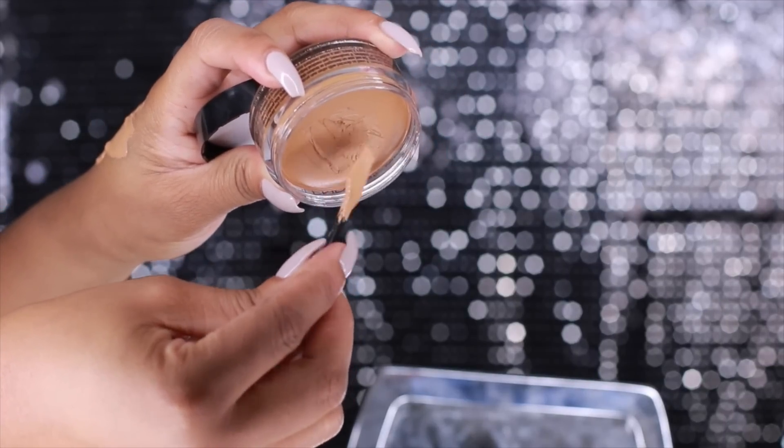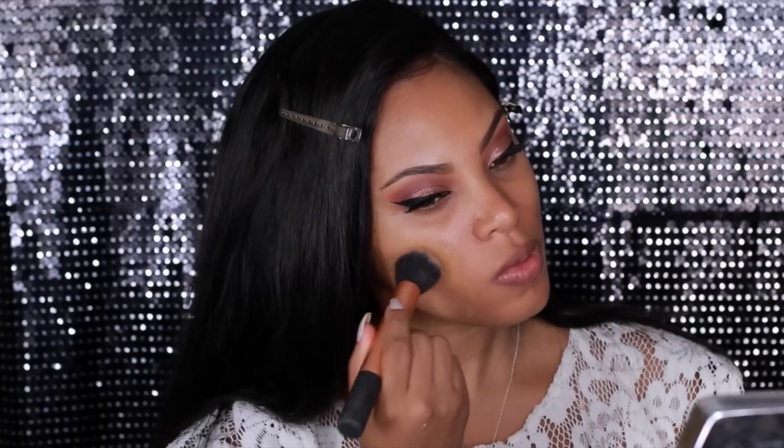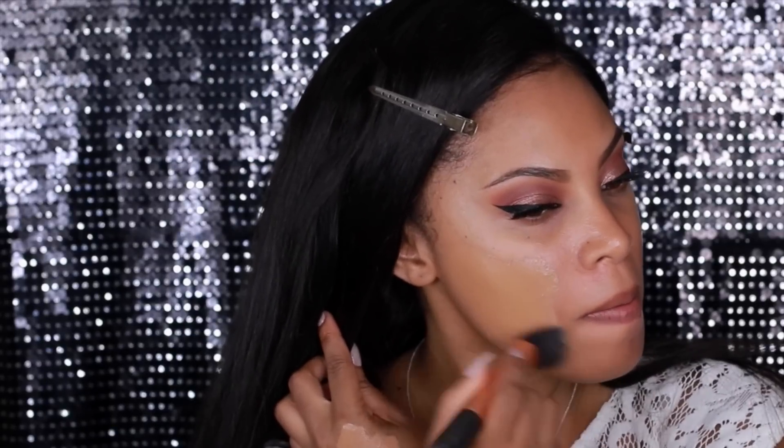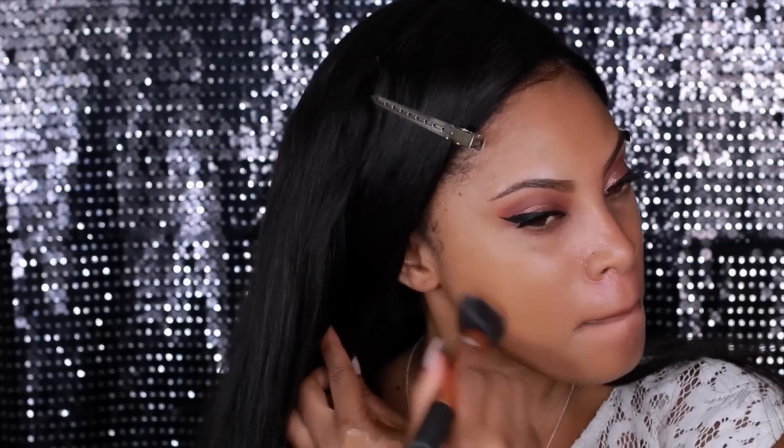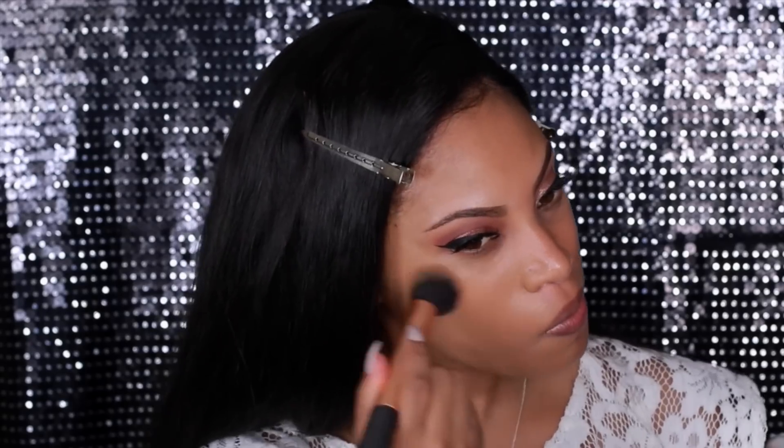Prior to recording, I prepped my skin — I applied my moisturizer and my primer. Now I'm going to apply the Dermablend professional cover cream foundation. This foundation is full coverage with a velvety smooth finish, so it doesn't look or feel cakey at all. It's perfect for covering scars, burns, and hyperpigmentation. I'm using a buffing brush for even coverage and also applying a bit on my neck to make sure everything matches.